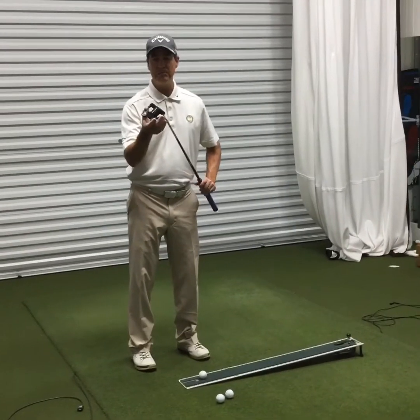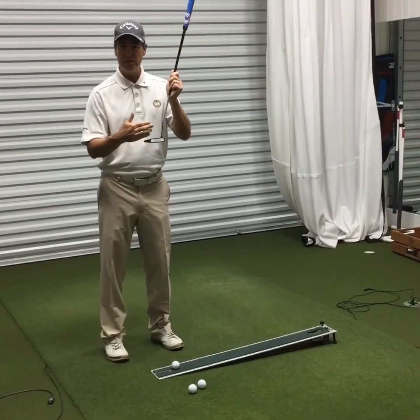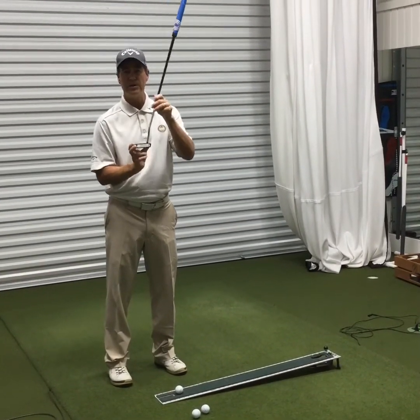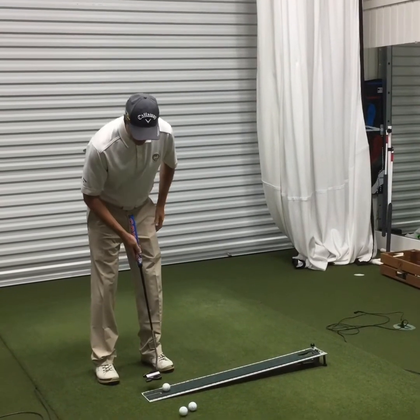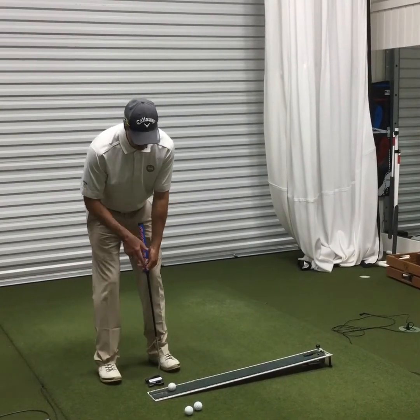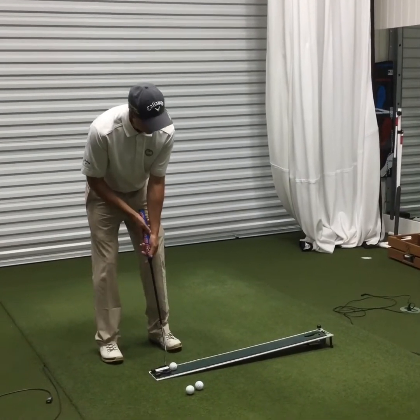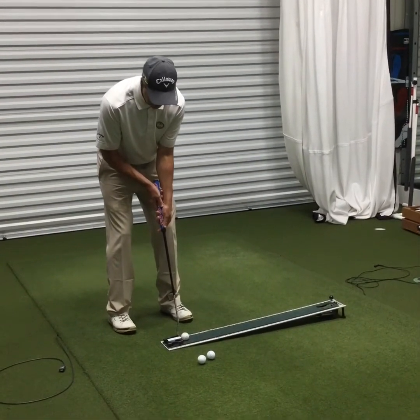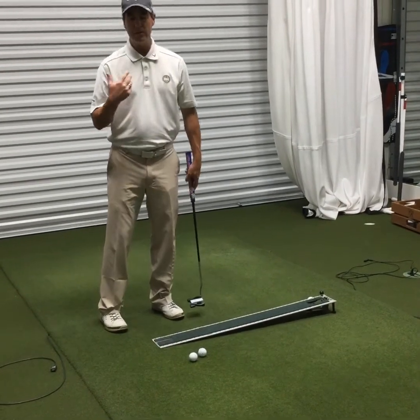Once my right eye is in the mirror, I take my putter and measure my distance from the inside of the golf ball to my toes, using the putter as a ruler. If I do that carefully, I need to stand one to two putter heads away in order to get set up with my eyes over the golf ball. Then I'm ready to stroke my putt.